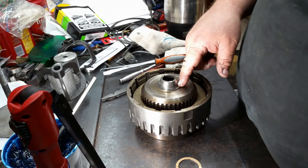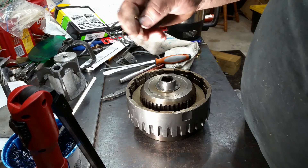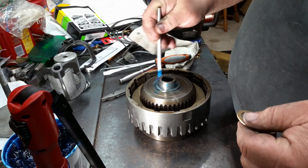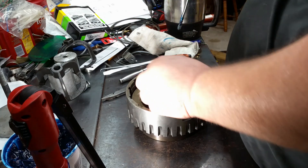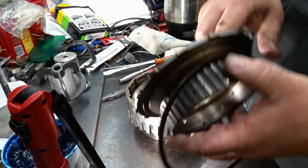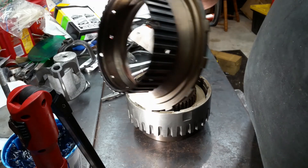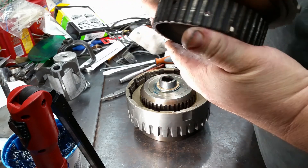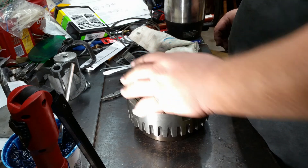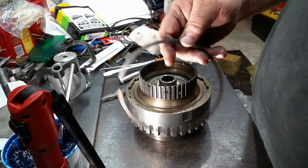On top of that you're going to have another brass ring — put that in there, then that one slides on there. Then this is actually your pressure plate, so we'll just put that in there like that. Same snap ring as the other one.